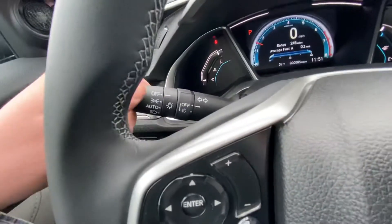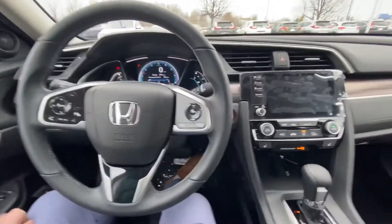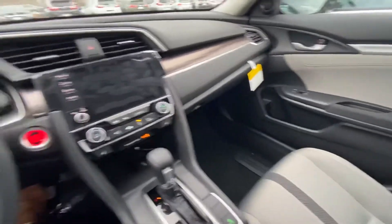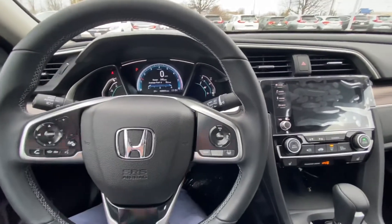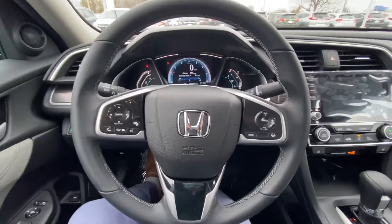Right here we have automatic headlights — nice and easy for the wintertime and during the nighttime obviously. So that was a little walk-around of the 2021 Honda Civic. My name is Noah here from AutoFair Honda in Manchester, New Hampshire. If you have any questions, feel free to reach out to me — thank you.